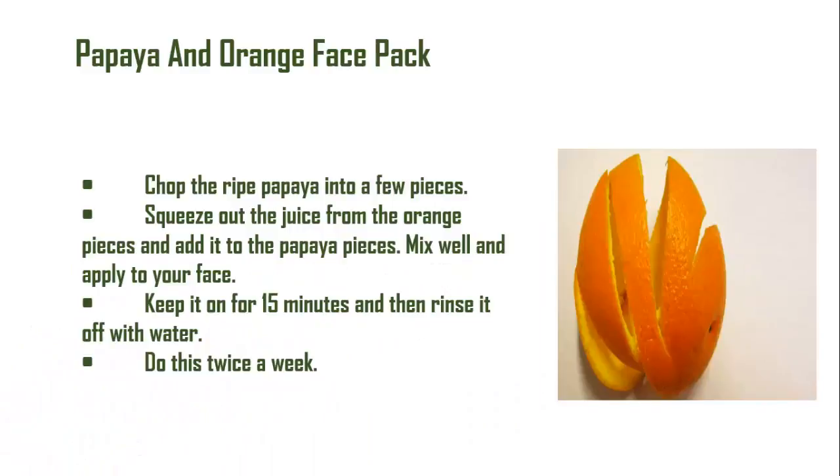Papaya and orange face pack: Chop the ripe papaya into a few pieces, squeeze out the juice from the orange pieces, and add it to the papaya. Mix well and apply to your face, then rinse it off with water. Do this twice a week.